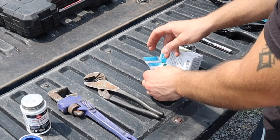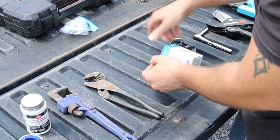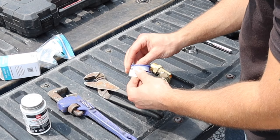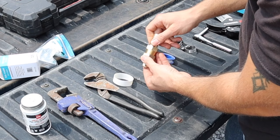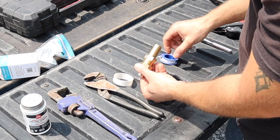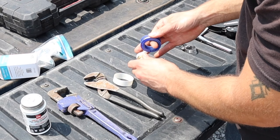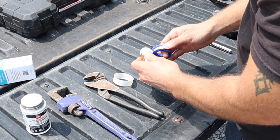Let's take the parts out of the package and make this threaded connection. First, take the Teflon tape. Since we know it twists this way, we want to wrap the tape going this way. Go ahead and put it around the threads — you don't have to use a ton, but I like to go around at least five times or so.